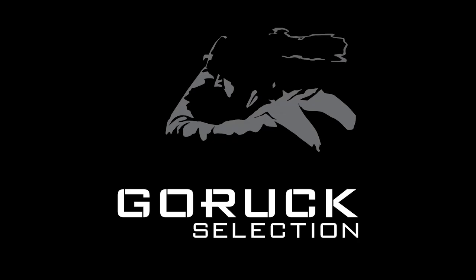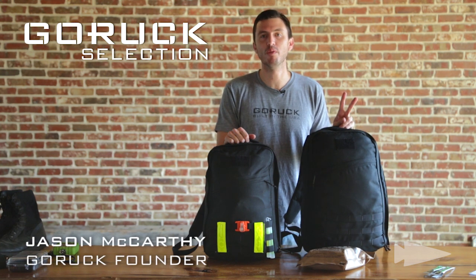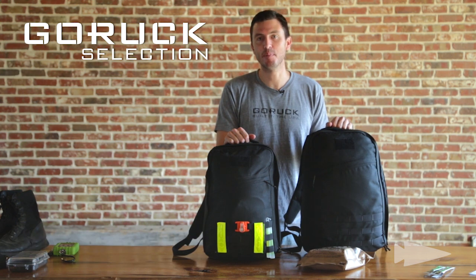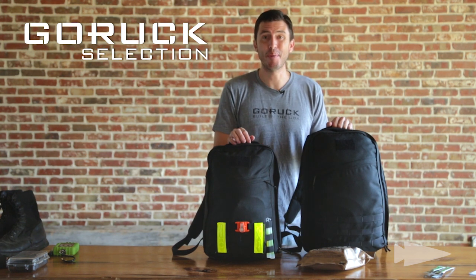Go Ruck Selection — the hardest endurance event in the world. There are two things you can control before you show up: one is your training and the other is your gear. We've seen a lot of mistakes happen in the past, so we want you to pass. I want to set you up for success by walking you through the packing list.